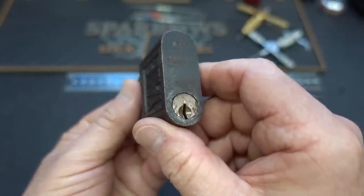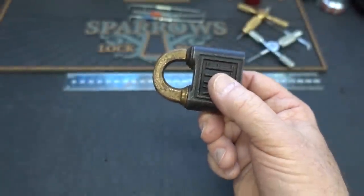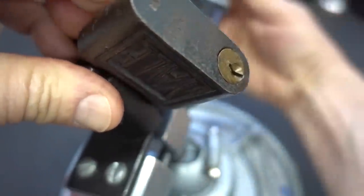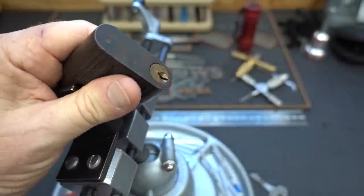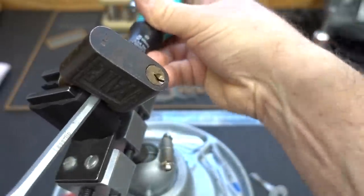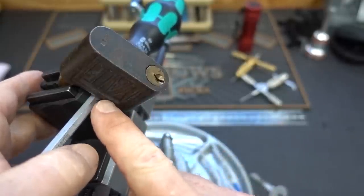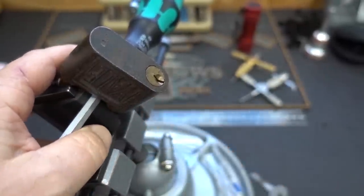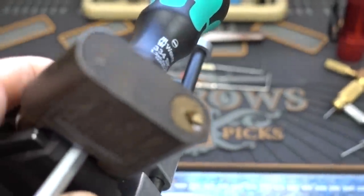Let's find out if it works. I'm going to put this in my vice. Because my vice is kind of light, I can't put a lot of pressure on it directly. So what I'm going to do is take a screwdriver and put it behind the lock — that way I can push down on it. What I'm doing is prying the body up while the shackle is held inside the vice. I'll try to zoom in a little bit here so you can see.